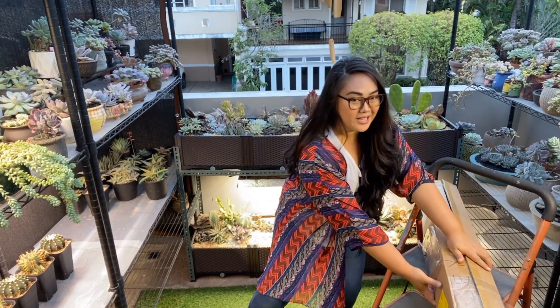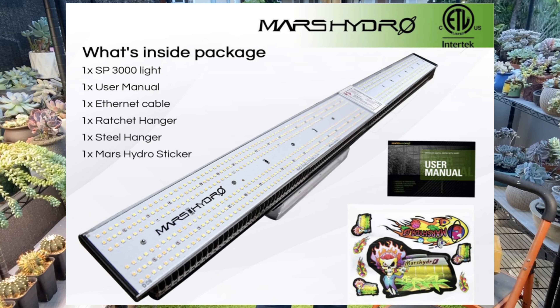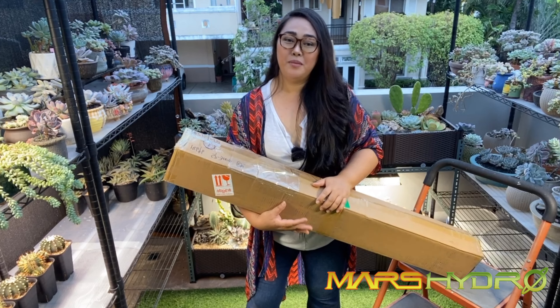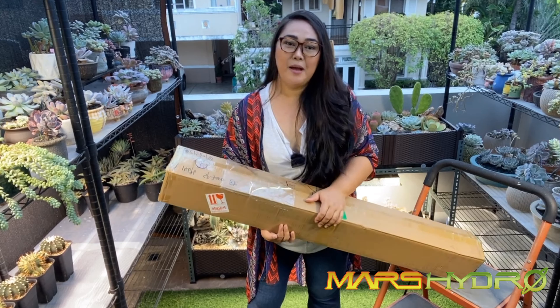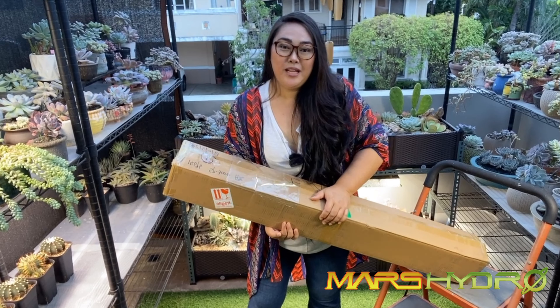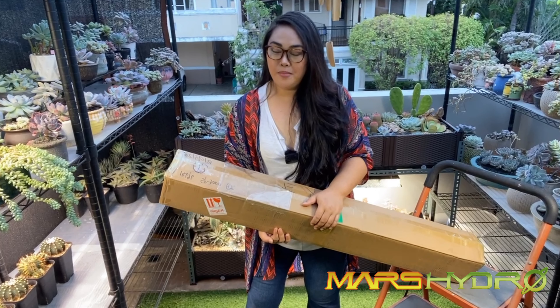Hey everyone, today is a super exciting day for me because I finally got my newest grow light from Mars Hydro — this one is the SP 3000. I just want to say thank you again to my Mars Hydro family for sending this over for me to try, review, and unbox. I'm so happy because I really do need this grow light in my new setup, and I just want to show you guys what it looks like and why it is the best for me to date.